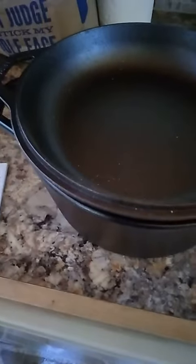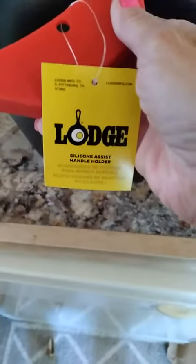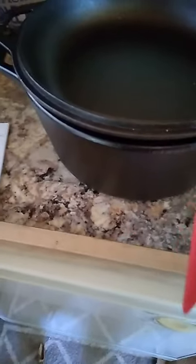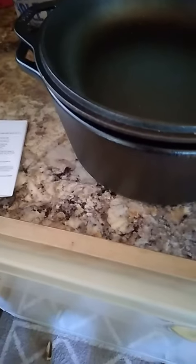The only thing I recommend before potentially burning yourself is to include the little silicone handle holders. This is a little thick piece that's going to be extremely helpful in me not losing my paws.